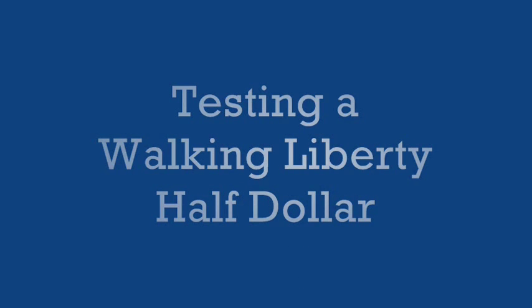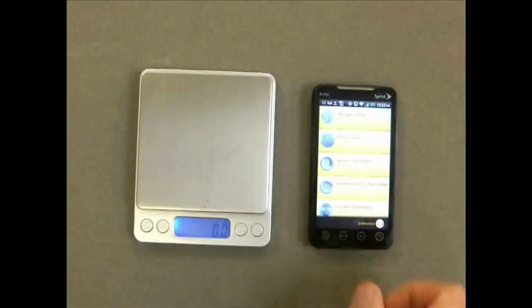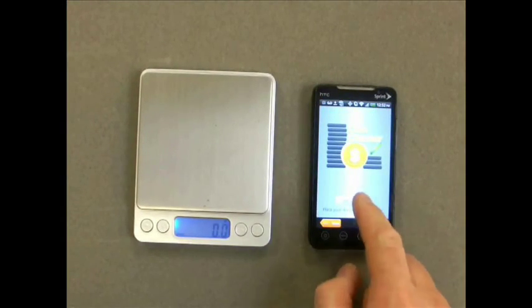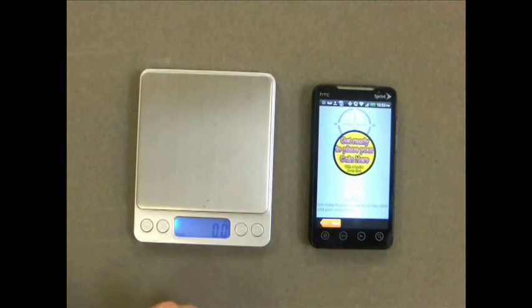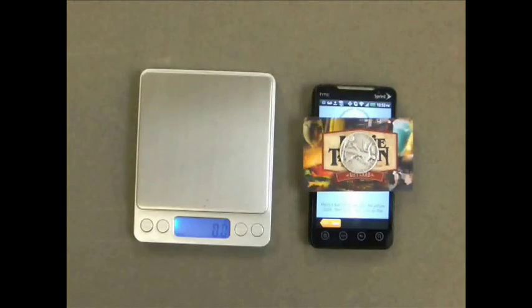Now we'll be testing our Walking Liberty half dollar. Press the screen calibration button, then press the start button and place the barrier down with the coin on top. Wait for the analyzing mode to finish and remove the coin when prompted.